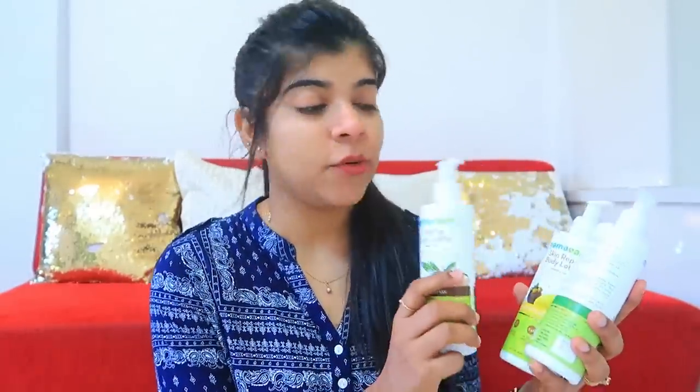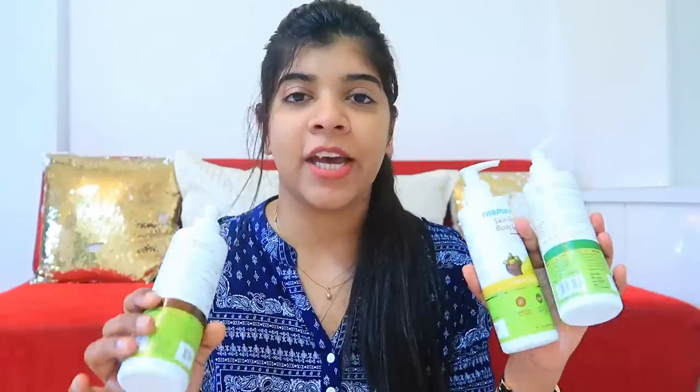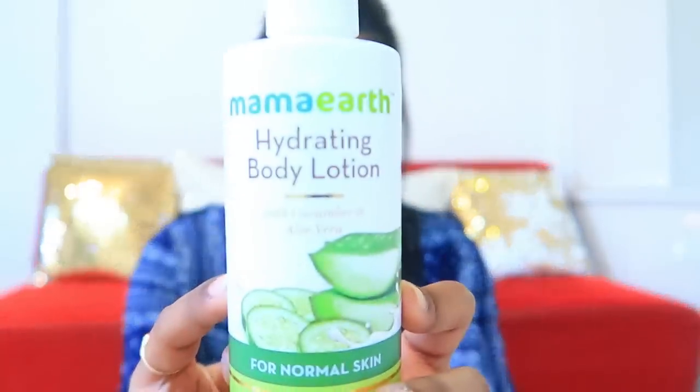Today I am making a review video of these lotions. These lotions have been sent to me by Mama Earth. I have been using one of these lotions continuously for the last 5 to 6 days. Sorry for my voice because I have a bad cough and cold going on, so my voice sounds a bit different. So we are on the lotions — I will tell you what they are and how they work. The first lotion is Mama Earth Hydrating Body Lotion.